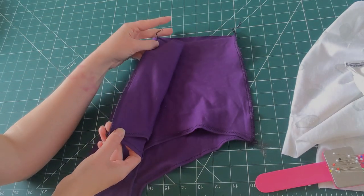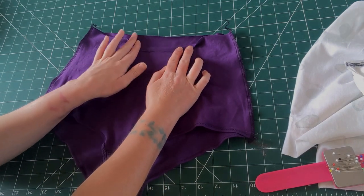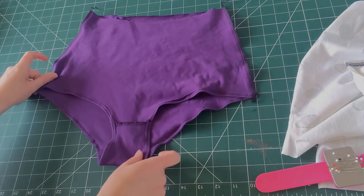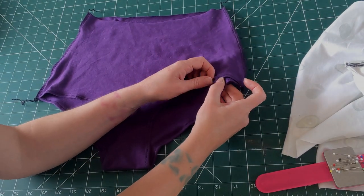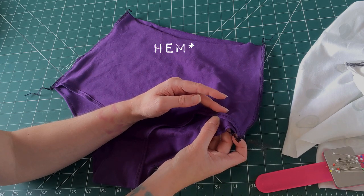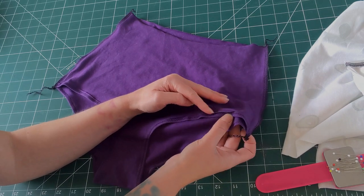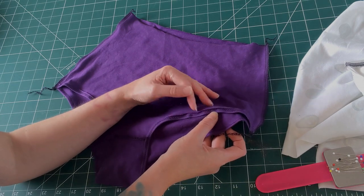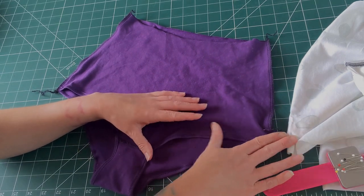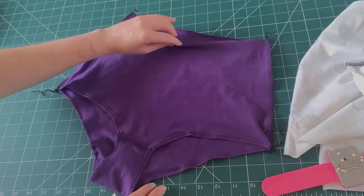Now I'm going to fold the top down again by about a quarter of an inch and zigzag that, which will give us a nice pair of really stretchy, comfy high-waisted pants. One thing I would say is that if you don't manage to get your zigzag right on the edge of your folded fabric — like I haven't — you can just go around again with a pair of duckbill scissors, or ordinary scissors, and trim that right back down so it won't curl back over. It's not a problem if it does; it just makes the seam a little thicker than it needs to be. I'm going to finish these off and see you on the other side.